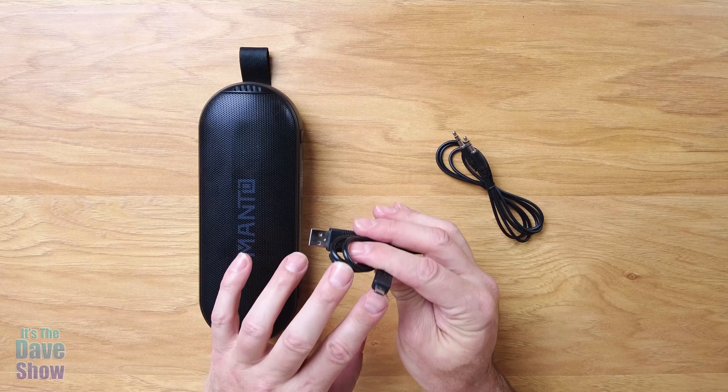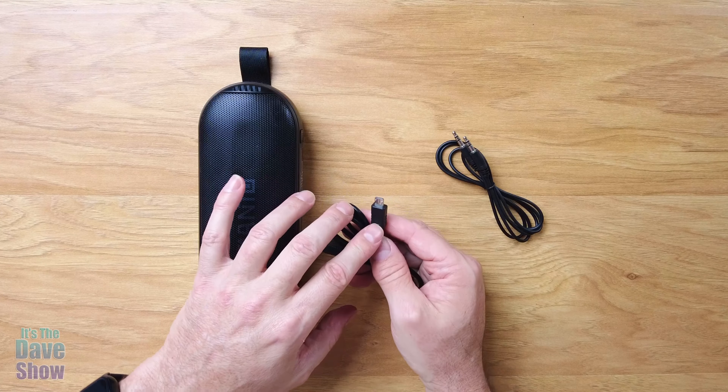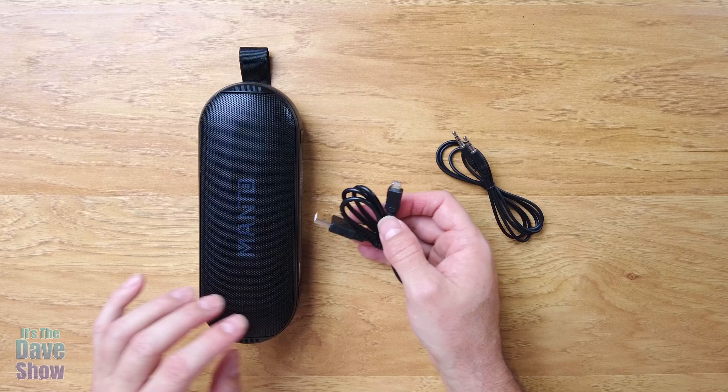It's not USB-C, which I'm a little disappointed about because everything is going USB-C now. I really don't like these kind of plugs, but that's what you get with it.